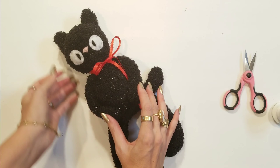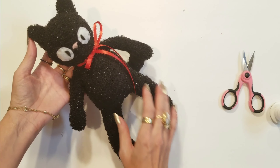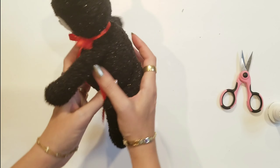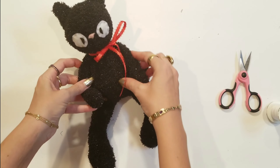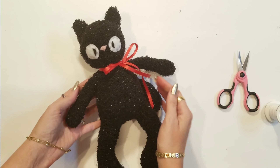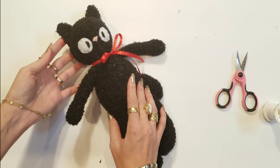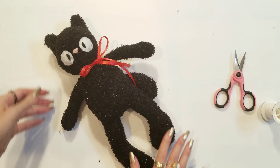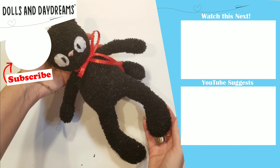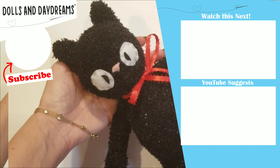I think he's lovely. I really hope you enjoy making one with me — I would love to see them. Pop some links in the comments below or go over to my Dolls and Daydreams Facebook group and post a photo on the wall, whether it's Gigi or a little cute Halloween kitty cat. It's amazing what you can make out of a dollar sock. I hope you've enjoyed these Sock Stories today and that you've really enjoyed making yourself a new toy. Take care and very happy sewing!